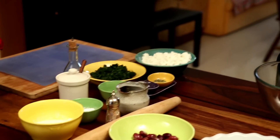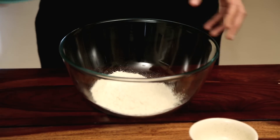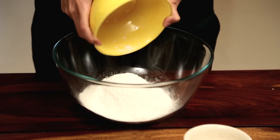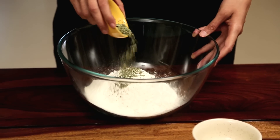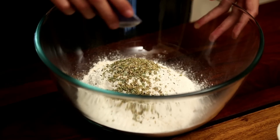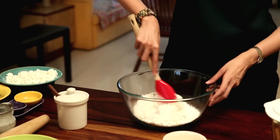I need about 100 grams, three-fourths of a cup of Whole Wheat Flour, and 100 grams, three-fourths of a cup of Maida or Plain Flour. Some dried herbs — I'm using Oregano and Basil, half a tsp each. A tsp of Salt. You need to mix it all up together.